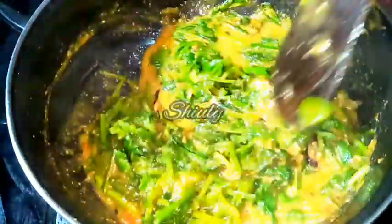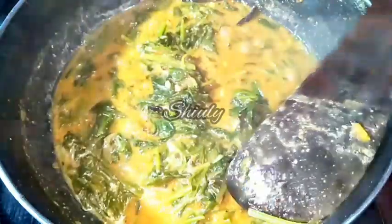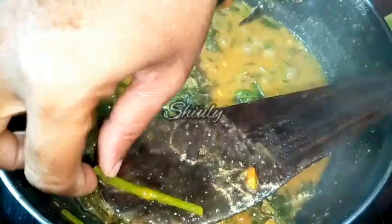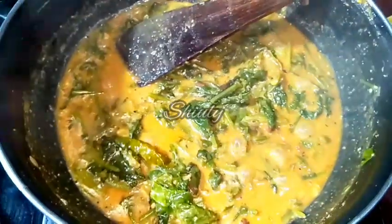So now I am going to cover the pan until the veggies are cooked very well. After 6 to 7 minutes the veggies are cooked very nicely. Especially the stem part of the veggies should be cooked very nicely. You can notice the consistency of the curry. The stem part of the veggies is cooked very nicely as you can see. So now it is time to add a tadka for this recipe.